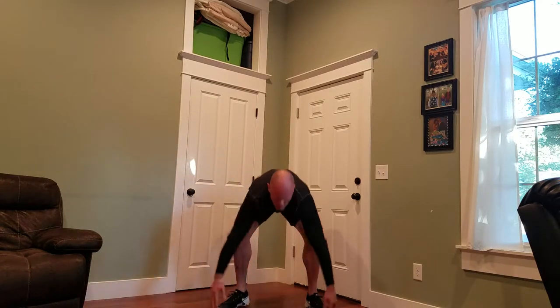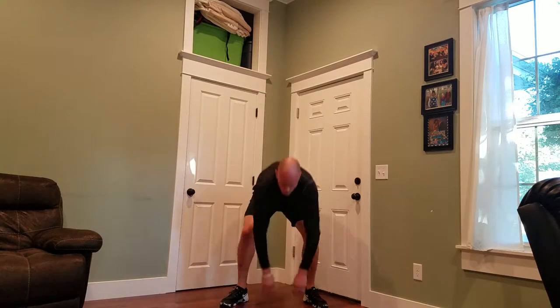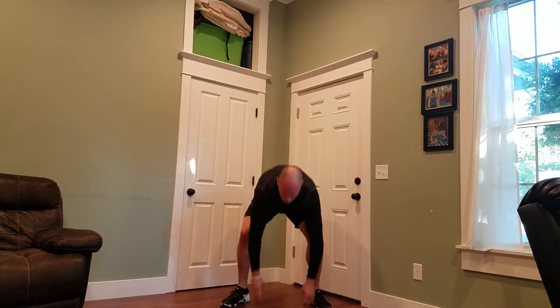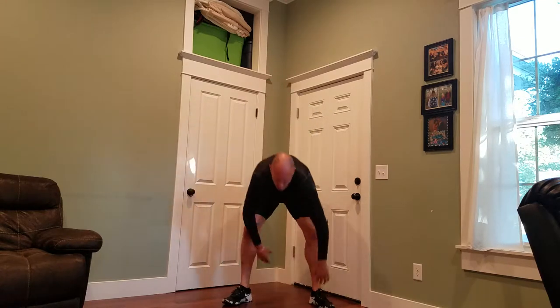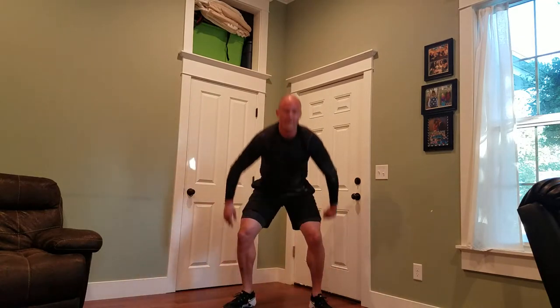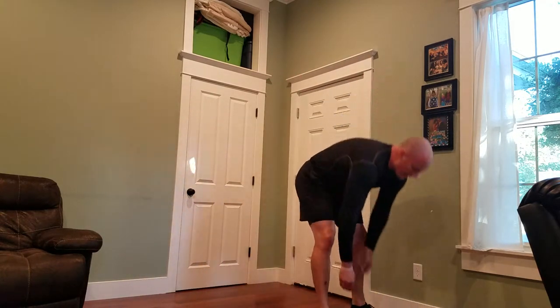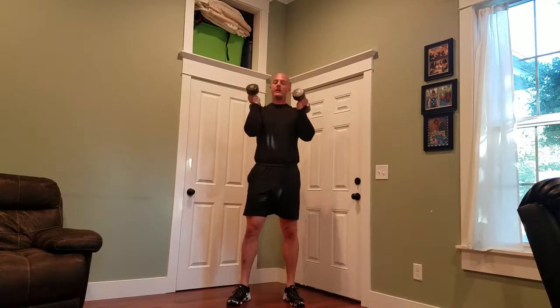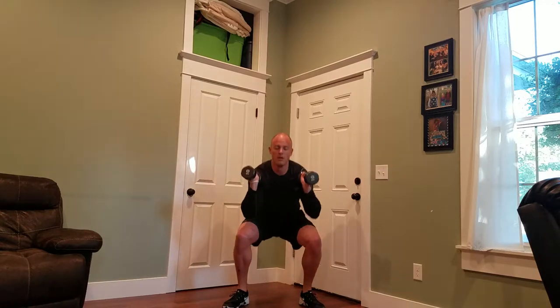One, two, three, four, five. All right, whew, I'm burning that heavy. Fifty.